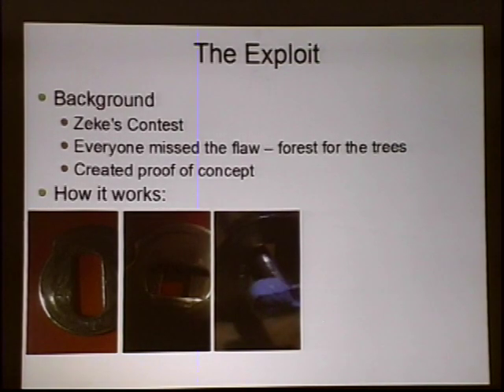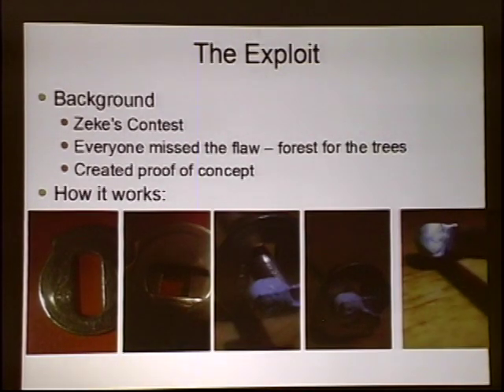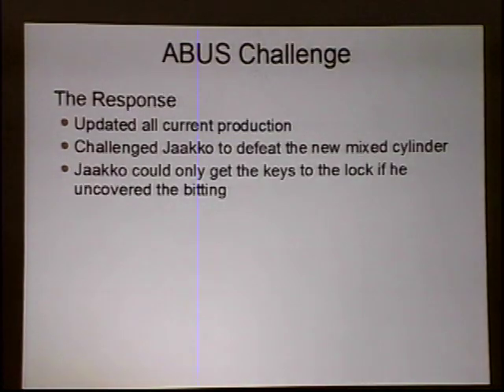A little bit of blue tack, pulled back onto that disc and removed from the lock — the numbers are distinct enough that even if you get a partial you can figure out what the number is. You get that plain bidding code and then you can just order another key — you can literally order them online from suppliers of these types of locks.